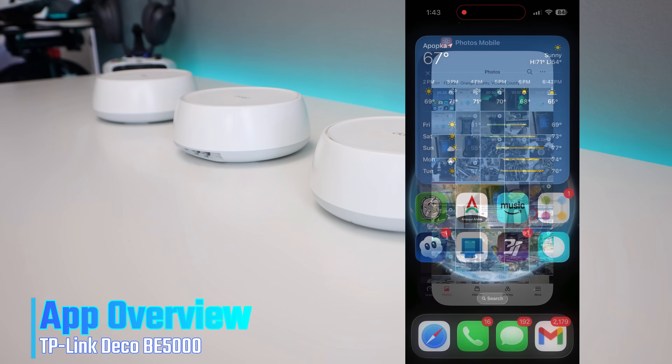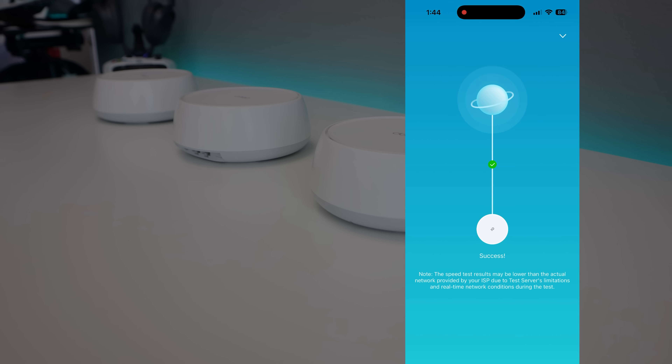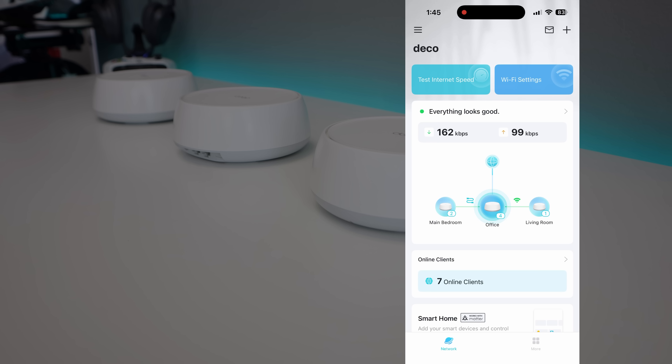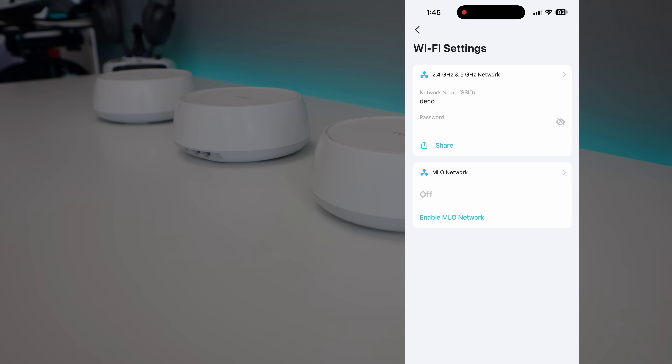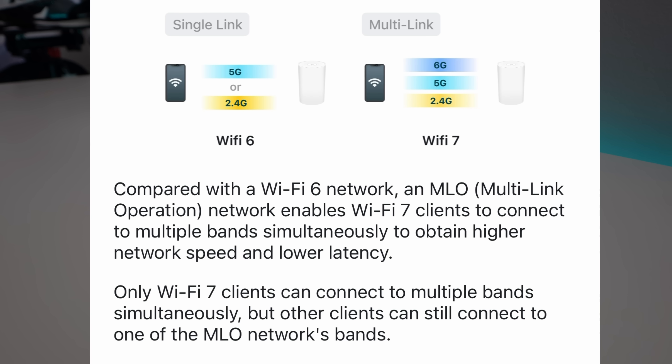The Deco app makes managing your network super easy. You can see what devices are connected, run speed tests, and prioritize bandwidth to your gaming PC, smart TVs, or other equipment. Under Wi-Fi settings you have your 2.4 and 5 GHz options, plus the ability to enable MLO (multi-link operation), which allows Wi-Fi 7 clients to connect to multiple bands simultaneously for higher speeds and lower latency — though not all devices will be compatible.